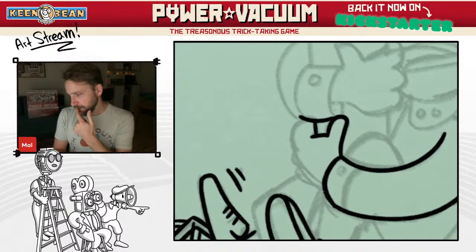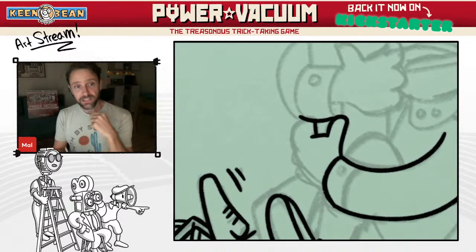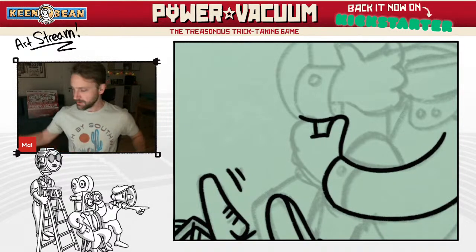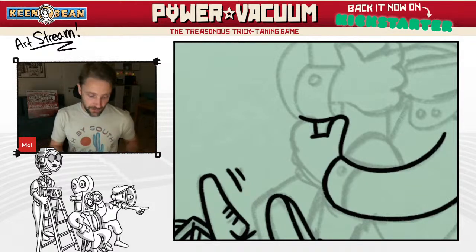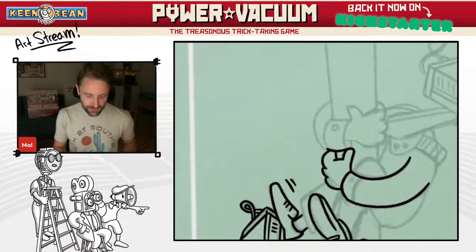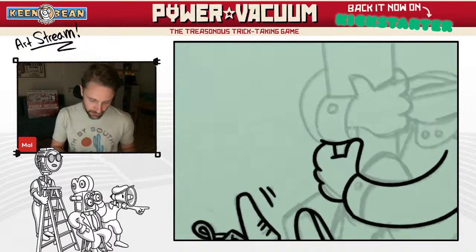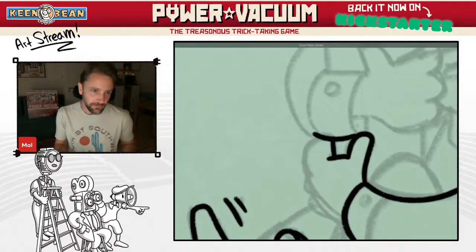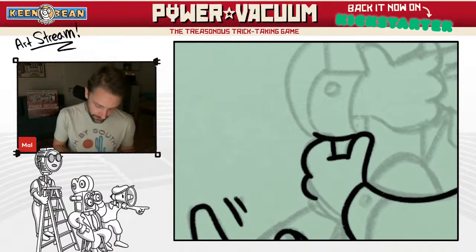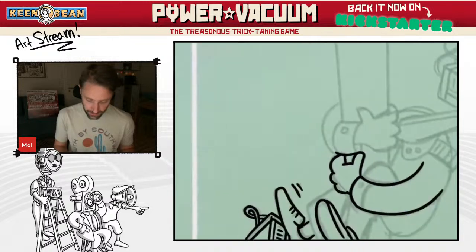There was one more thing we changed — spies. Spies work slightly differently now. You can play spies anytime you want. Initially they were their own suit — the black suit was its own suit. After a couple of tests and iterations, it was way easier to say you can play spies anytime. They just feel much more interesting and dynamic than before. So there's a preview into some of the changes we've made to the rules, which we will play next week.